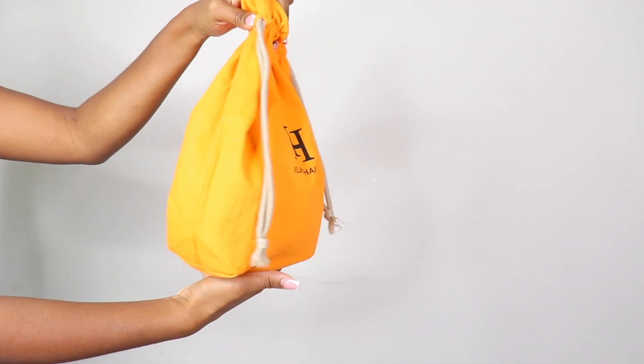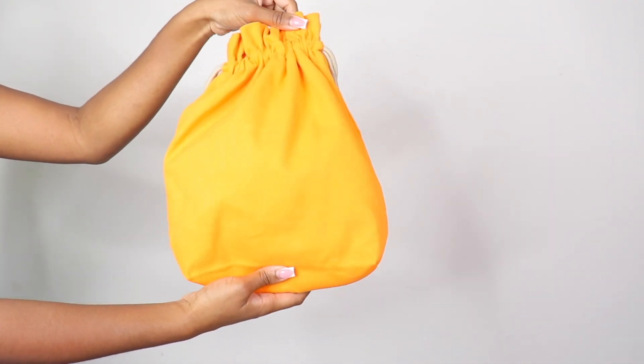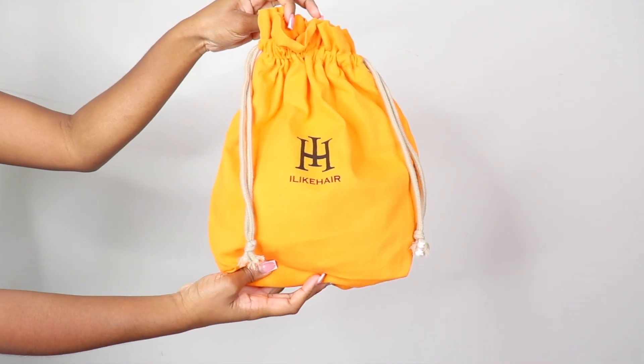No spray, no gel, no edge control, nothing — I ain't swooped nothing and it looks this natural. What's good, my loyal? I'm back once again with another hair transformation, so let's go ahead and get into this packaging.